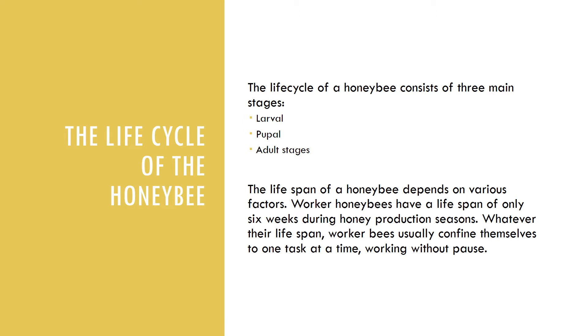So we can go ahead and start off with the life cycle of the honeybee — the larva, pupal, and the adult stages. The lifespan of the honeybee depends on various factors. Worker honeybees have a lifespan of only six weeks during the honey production season.